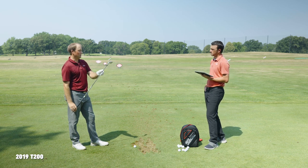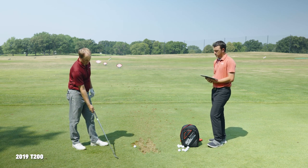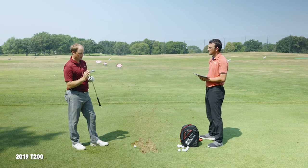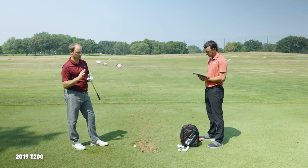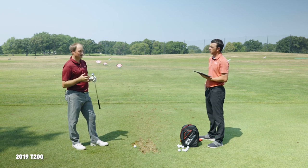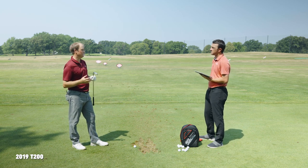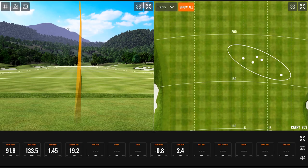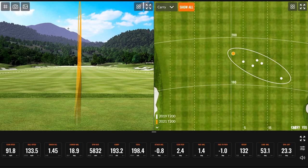Switching to the 2021 T200 — it's quite a lot louder. That was a crisp contact and I could notice it was a lot louder. In comparison, it almost sounds kind of like you missed it a little bit. Which you didn't — I hit that one solid. Because looking at these numbers you certainly hit it really, really good. It's loud.